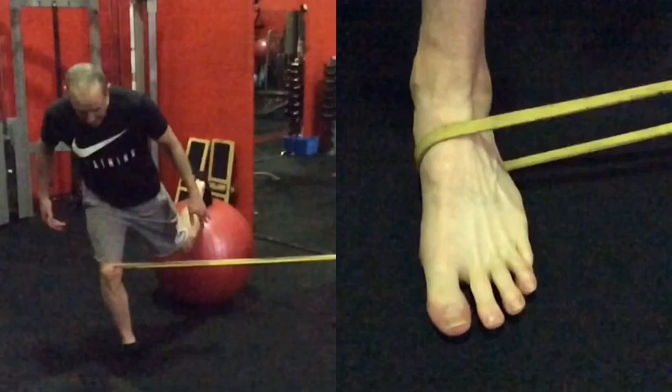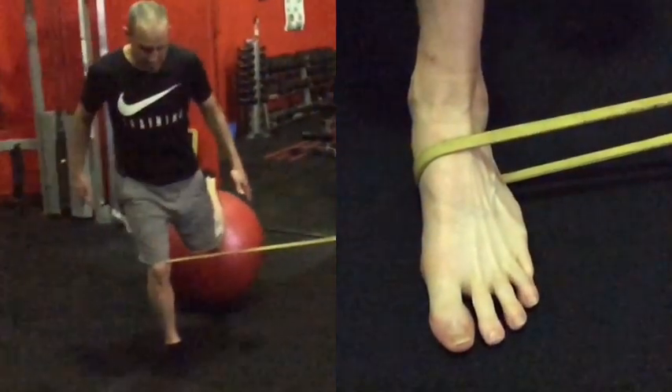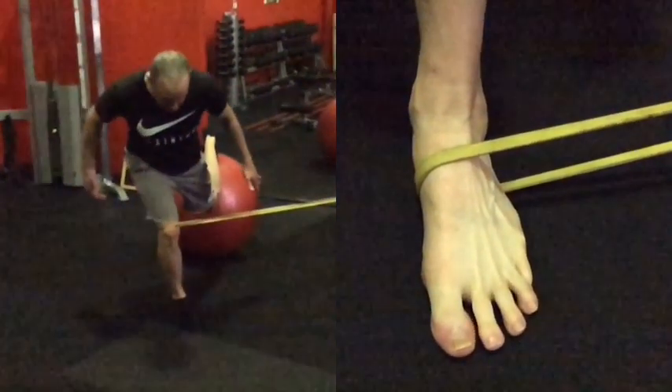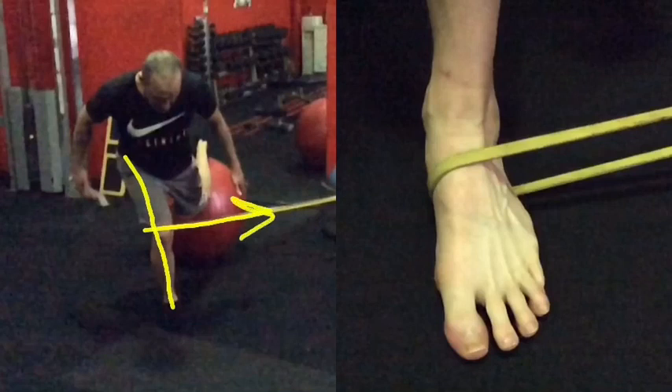In this particular video, I really want to look at the role of the foot, especially in relation to single leg stance. I've got two videos playing here. The one on the left is the single leg deadlift — I'm trying to maintain perfect alignment through the knee, and I've got the band pulling inward, which is forcing my glutes to activate with an external rotation to maintain alignment at the hip.